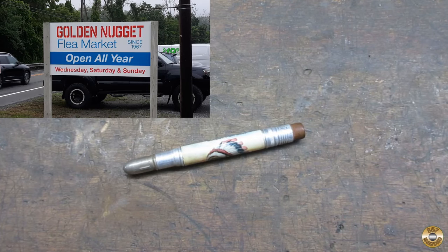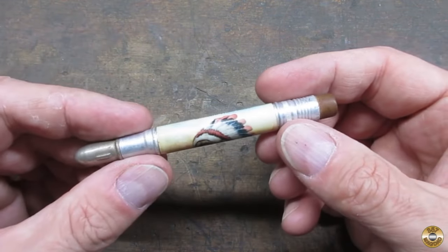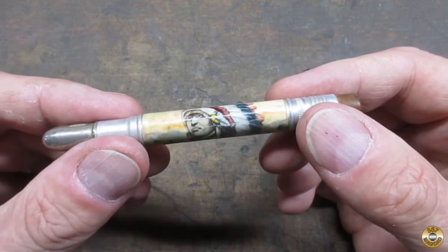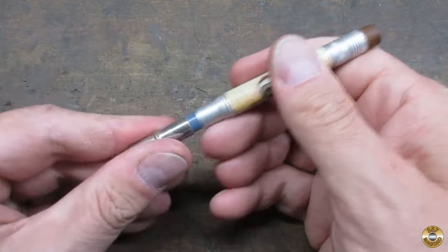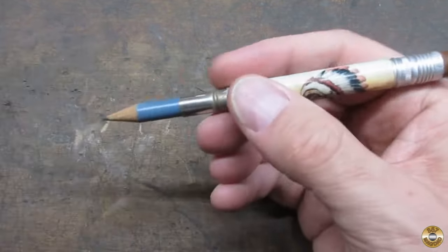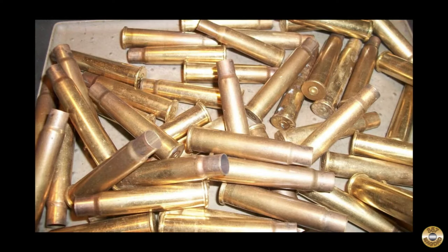I found this at the flea market — I like to wander through Wednesday mornings before work. I thought the Native American chief was interesting. Mohawk Trail, Massachusetts. These things are called bullet pencils.